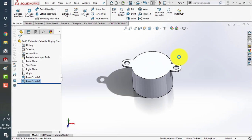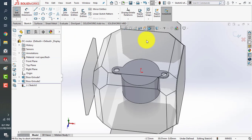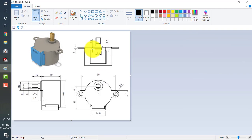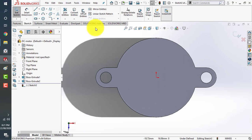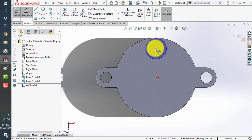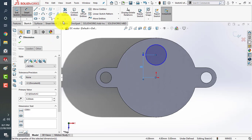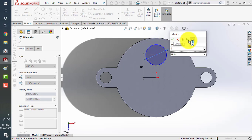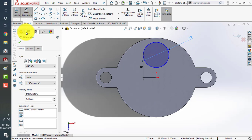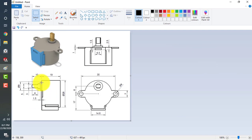We'll save this file for further use. Now go to the sketch command, click on the top, and make it perpendicular. This next part is about 8 millimeters, so let's sketch a circle. Use smart dimensions for every dimension — give this 8 millimeters, and this is about 9 millimeters. Now we'll extrude it about 1.5 millimeters.